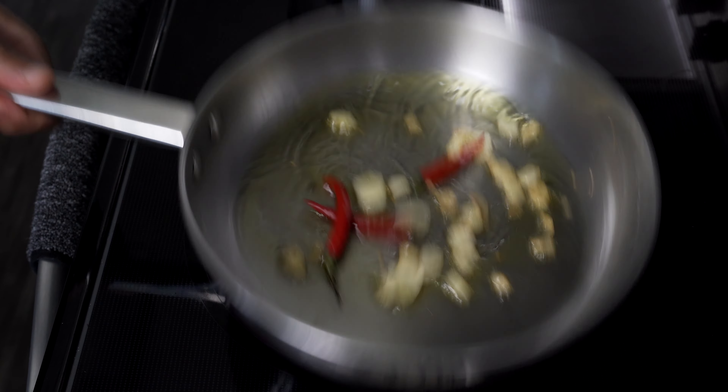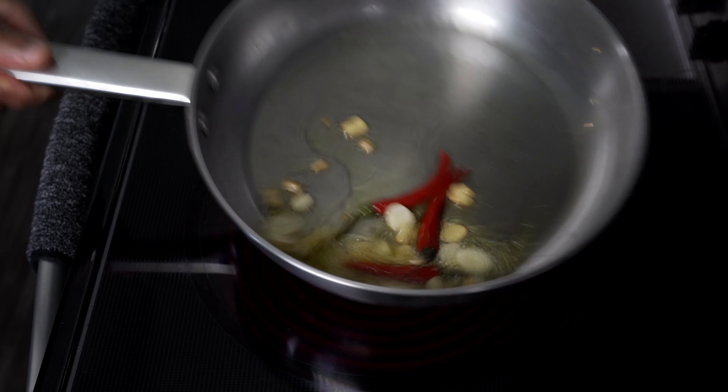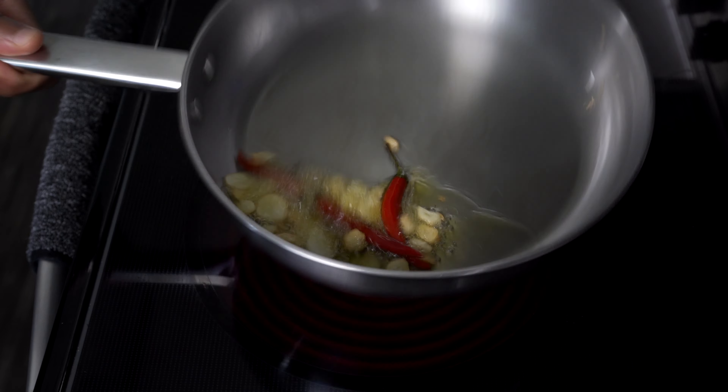After that, add your fresh peperoncino to the mix and let it combine with the olive oil and garlic for about a minute or two. Be careful to avoid any oil splatter.